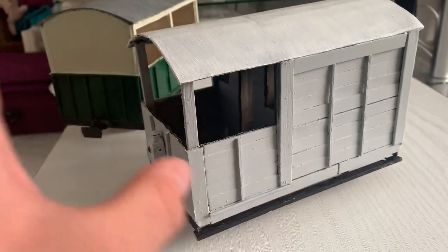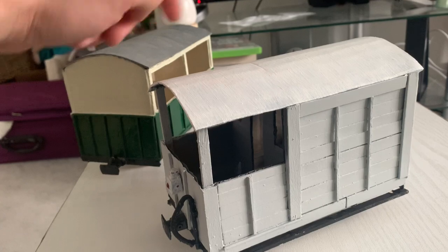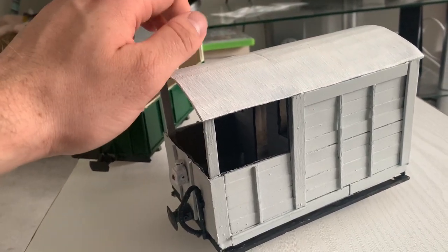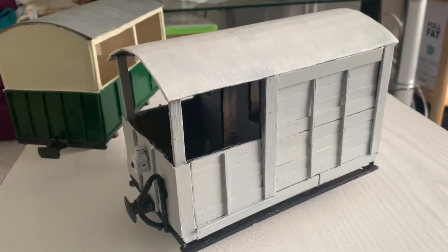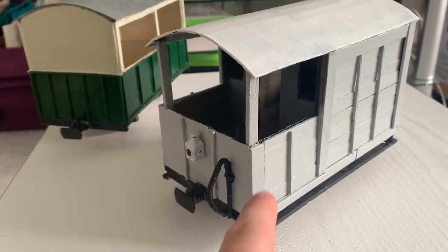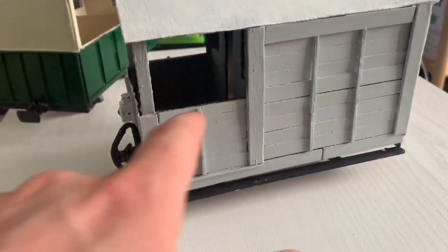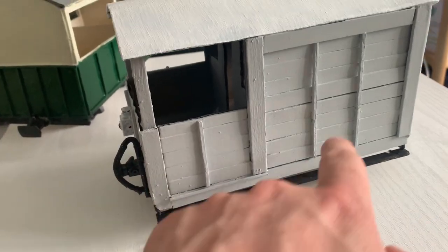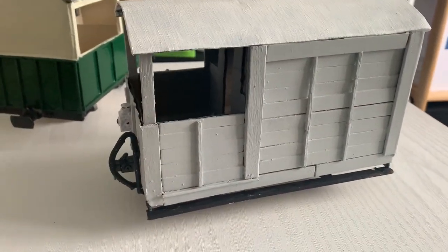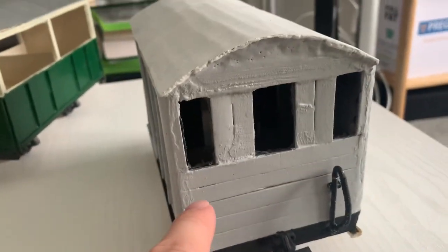I repeated the same process as with the little green carriage — PVA glue right around it to make sure it's rock hard. Unlike the balsa wood roof on the coach, this one actually has a cardboard roof, but when you tap it you can hear it has the same rock-solid sound. I then finished it with lolly sticks on the outside — the second layer made up of lolly sticks to give it that nice wooden planked appeal that a lot of wagons have.